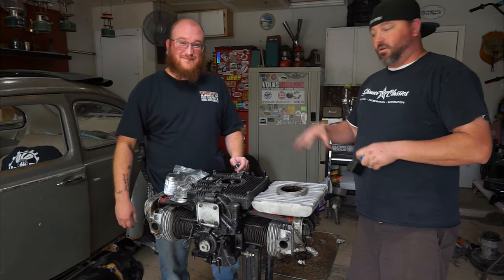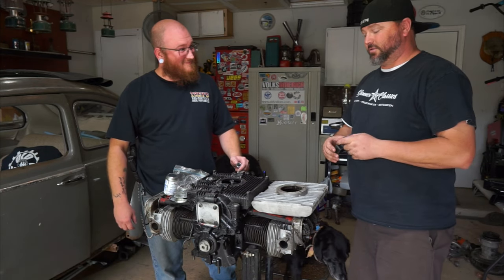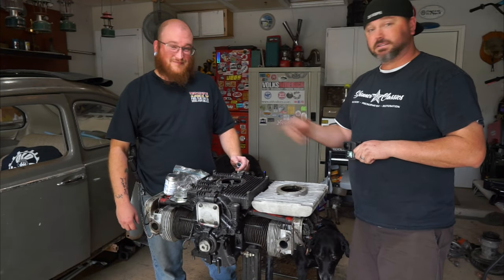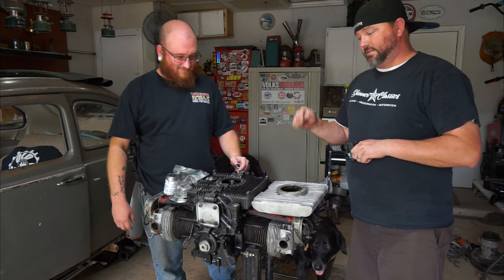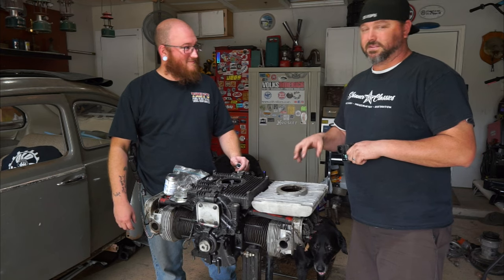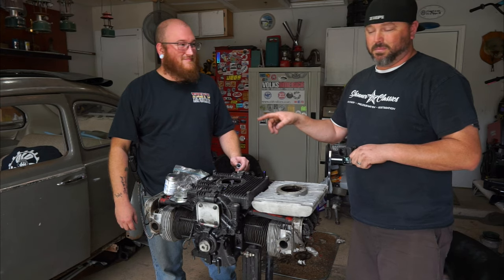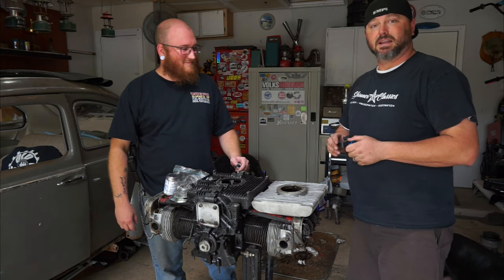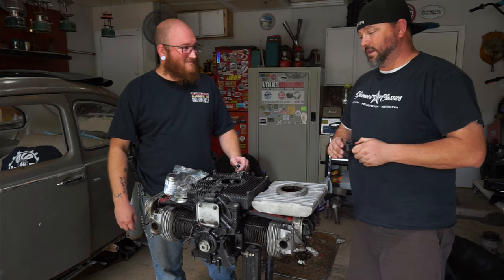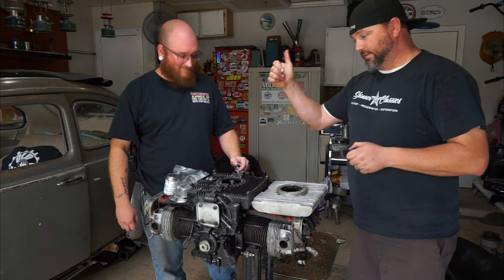We got that motor all sort of cleaned up - it's not as goopy and crusty as it was. Chris came over - hi Chris - he knows how to do these sumps, and it's been literally forever since I've done a sump like this. I have all the parts which I got from him, and now he's here so he's gonna go ahead and put that sump on for us and show us how to do it.